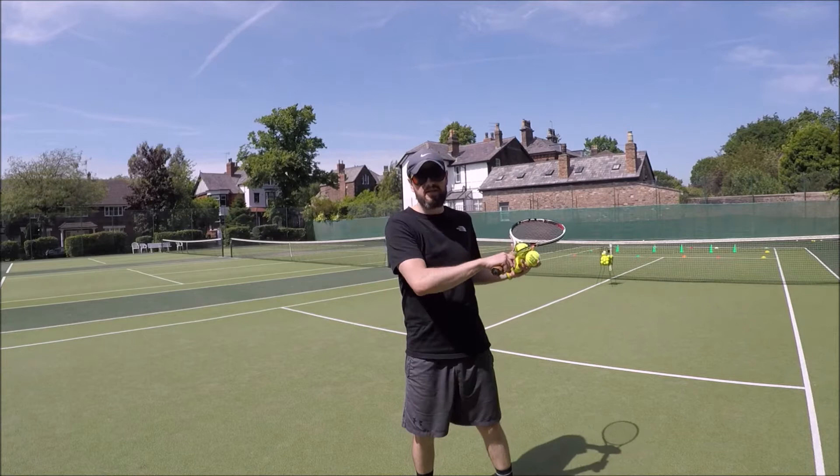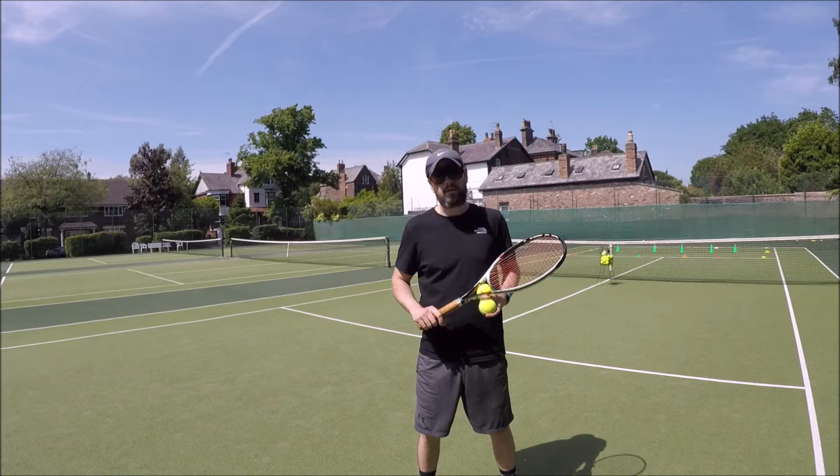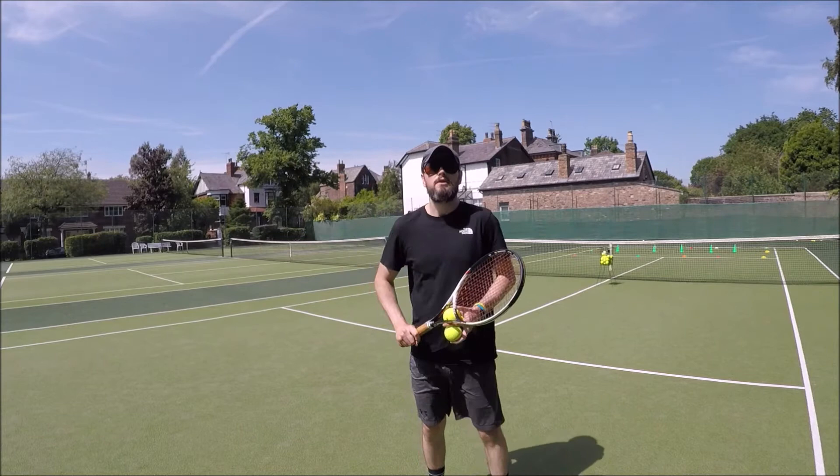How it's gonna work: I'm gonna start up at the net with my back to the tennis court. I'm gonna throw the ball towards the baseline like I'm chasing down a lob, and I'm gonna try and play a hot dog — so through my legs — to try and stay alive in the rally. So it should look a little bit like this.